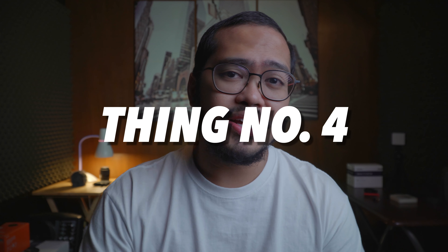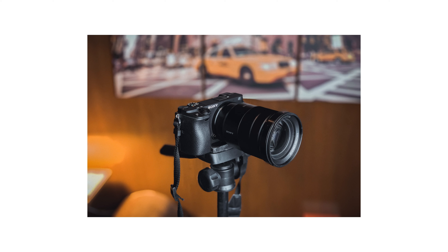Thing number four: it has no in-body stabilization. So if you're using a camera that has no IBIS — the in-body image stabilization — like the Sony A6400, the one I'm using right now, you'd want to pair this with a gimbal or at least a stand. That leaves us with the idea that this lens is not the best option for handheld vlogging.